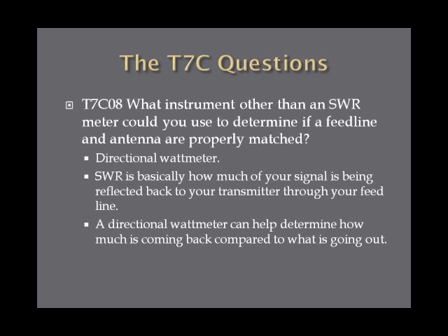What instrument other than an SWR meter could you use to determine if a feed line and antenna are properly matched? The answer is a directional watt meter — this one's a little obscure, so it's one you've got to remember. SWR is basically how much of your signal is being reflected back at your transmitter through your feed line, so you're looking for wattage coming back and forth. A directional watt meter can determine how much is coming back compared to what is going out.